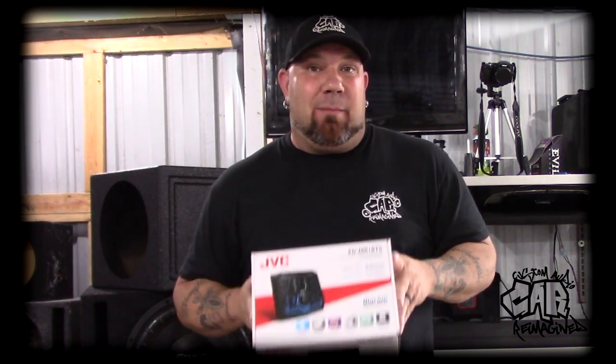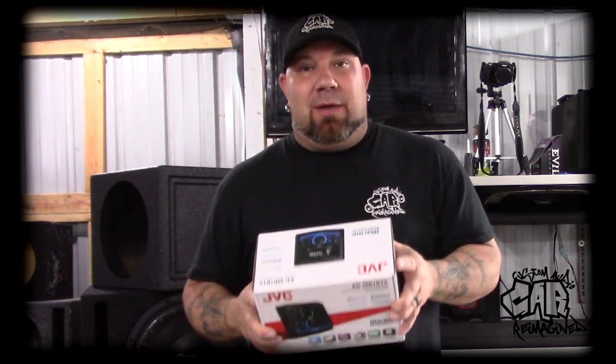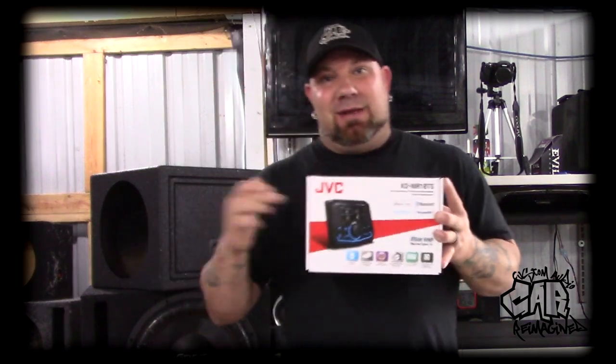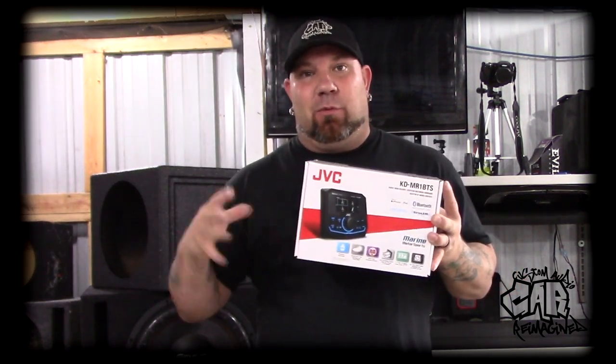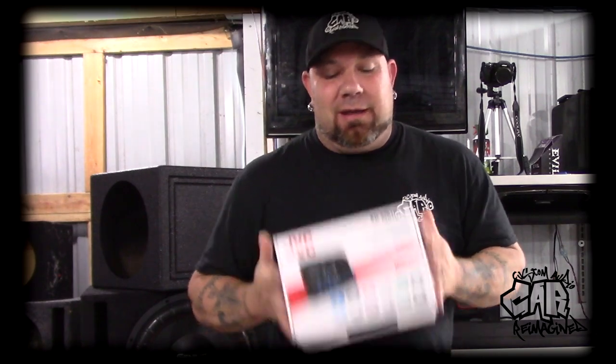We're going to rip out the Clarion dash and see what we have to do, because we'll need some modifications. The existing dash has a DIN cut-out but the JVC does not require a DIN — it's like a three-inch gauge hole mount. So we need to make a plate, mount this, and then I've also got dual USB charging ports to mount next to it since there'll be dead space. Hoping it doesn't rain again while I have the dash opened up, because that's where the fuse panels are.